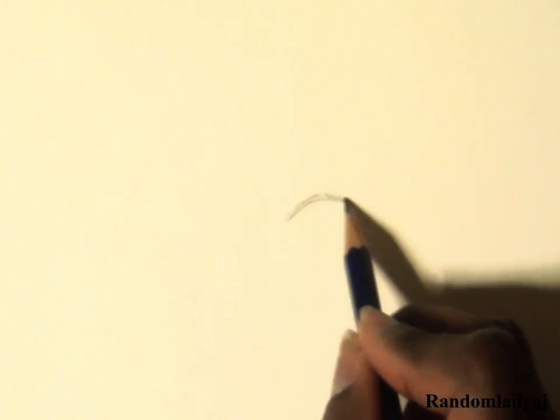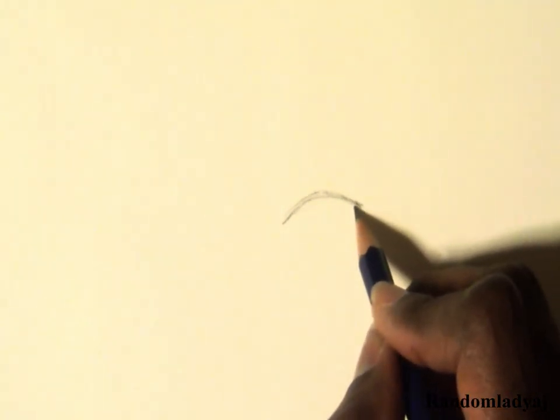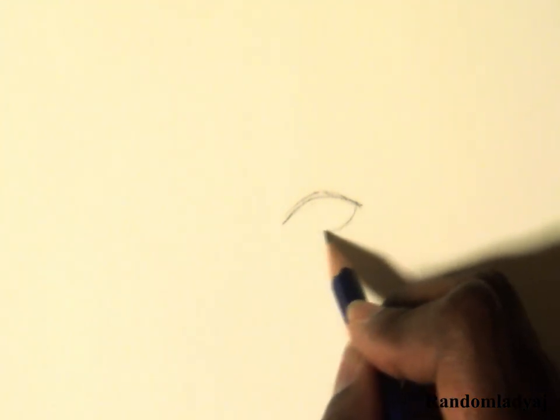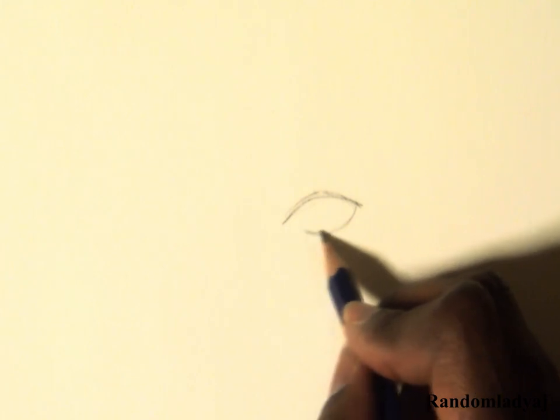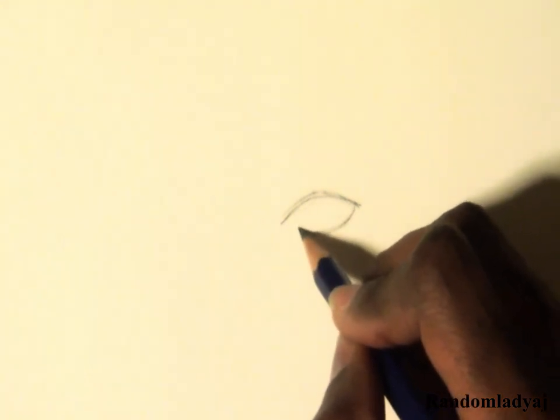I start by drawing a curved line for the top lid. Then I draw the bottom lid, making sure to offset the corners of the lid so the top lid can overlay it. I do not always connect the two lids together on the other side and make the caruncle and the medial canthus, because I find that it looks more appealing without it. But there are times where I do.